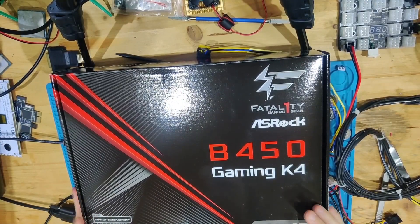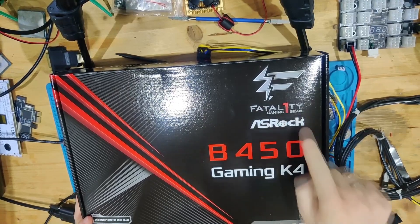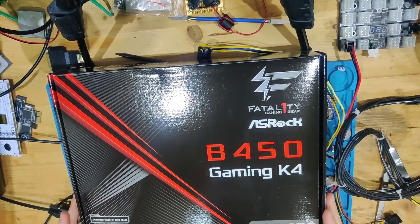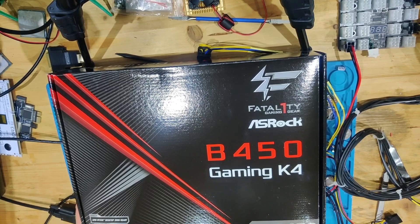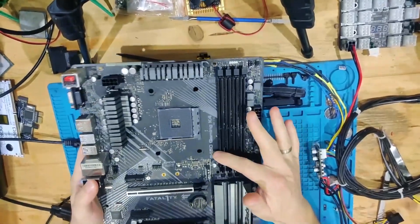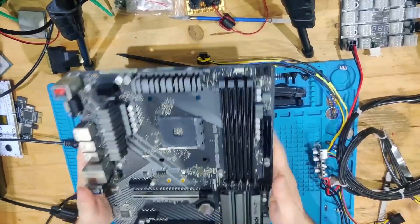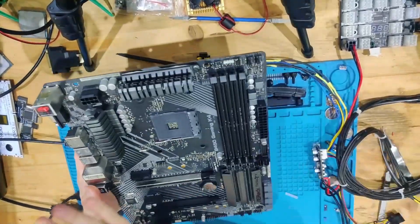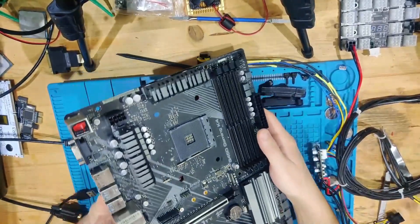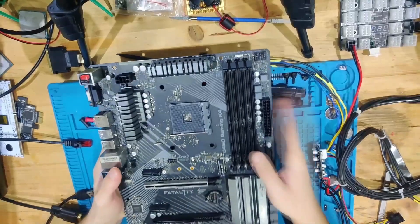Hello and welcome to yet another video. Today we have a B450 Gaming K4 from ASRock — a Fatality one. This is a quite nice desktop mainboard, this is an AM4 board, this is Ryzen. Let's get this unpacked and see what is wrong with it. Here we have our beautiful board. This is interesting form factor — quite small in width but it is tall. This board came to me for a BIOS flash that wasn't successful.